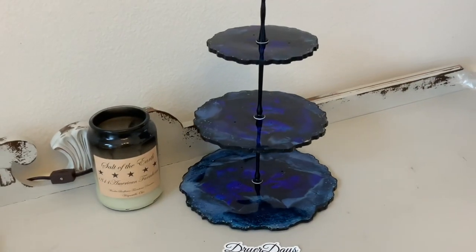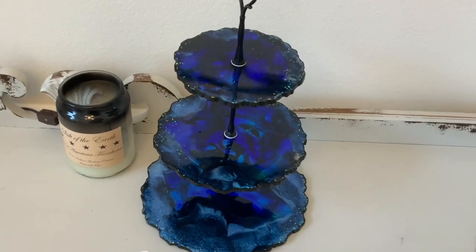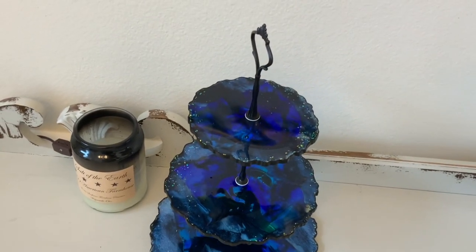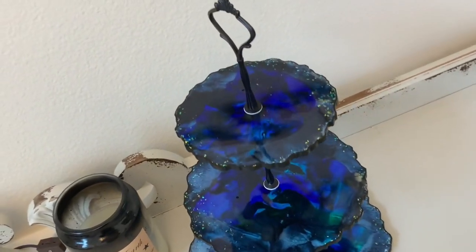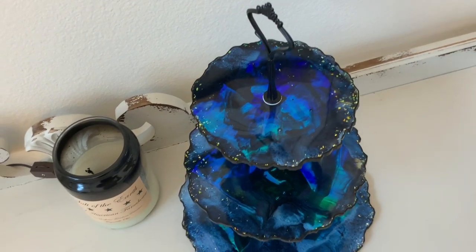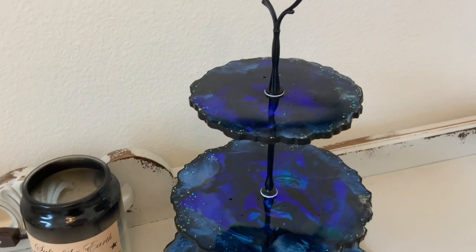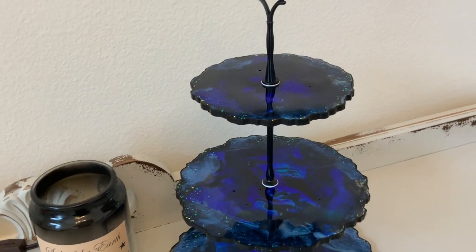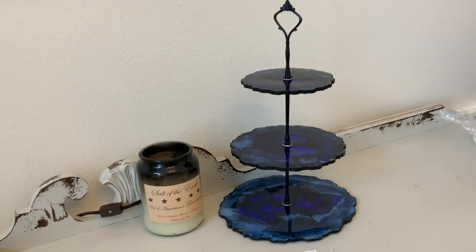And there it is put together nicely. I love that black matte hardware — again available at DryerDaysArtStudio.com. Here's the finished product. You can see the little flecks of Sea Pearl in there; they just give it a little extra something. Thank you so so much for watching this video. Please check out DryerDaysArtStudio.com for all the products used in this video. Come find me on Instagram at DryerDays. And until next time everybody, keep on pouring!